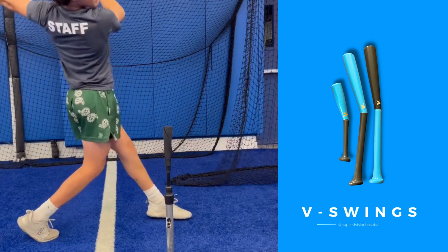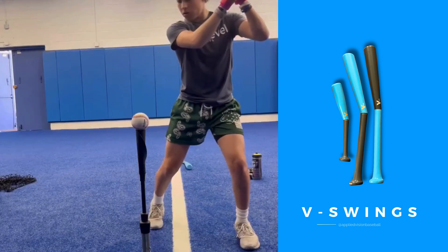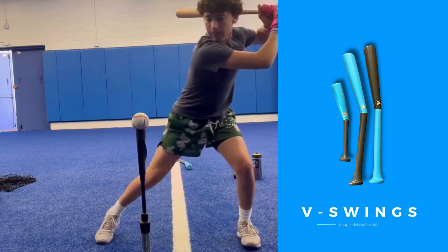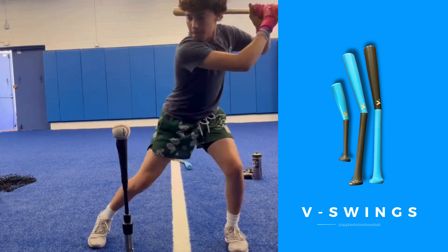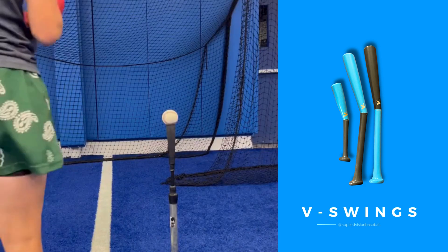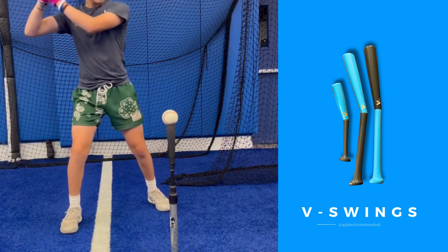Now I'm separating my load from my swing — gonna do a few of those. And then back to the V-Swing by Applied Vision, we're gonna take a few swings with that.